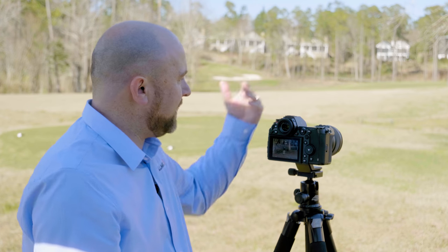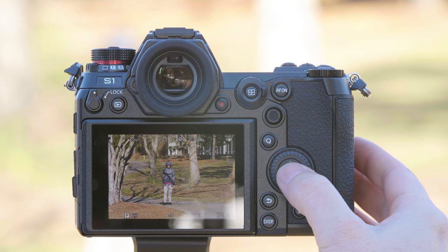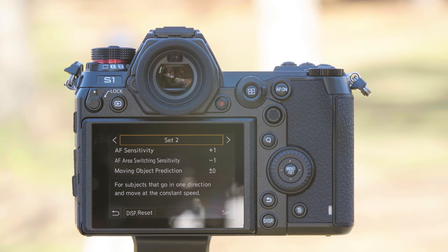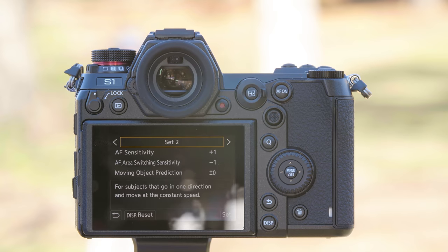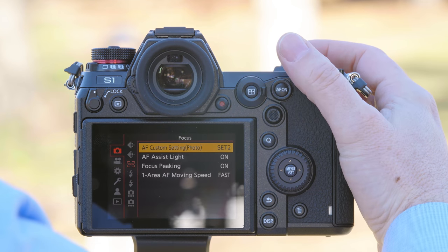We're now going to have Don run directly into camera at full speed, so we want to try a different tracking focus mode — we're going to go to tracking. From tracking, we should also go into the camera's menu and change the AF custom setting to set two, which is for objects that move at a consistent rate of speed. The sensitivity goes to plus one, the switching sensitivity goes to minus one — this means it's going to hold track of her more consistently. We keep the moving object prediction to zero because this subject is going to be predictable moving straight ahead.